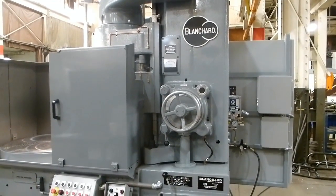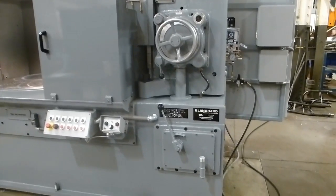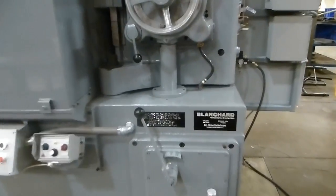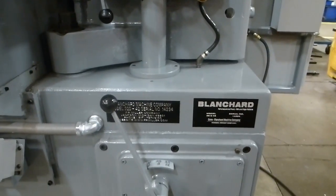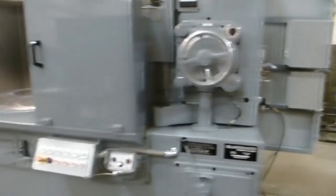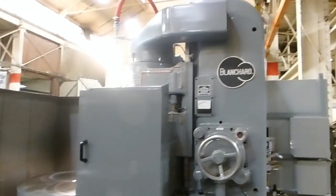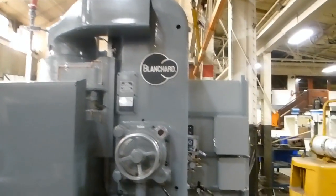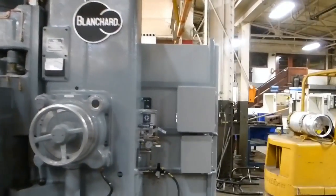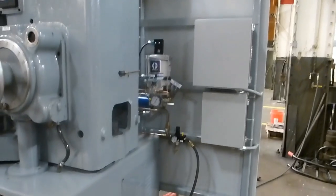Okay, this is a 22D42, serial number 14234. It's a 42-inch Blanchard that we just finished remanufacturing.